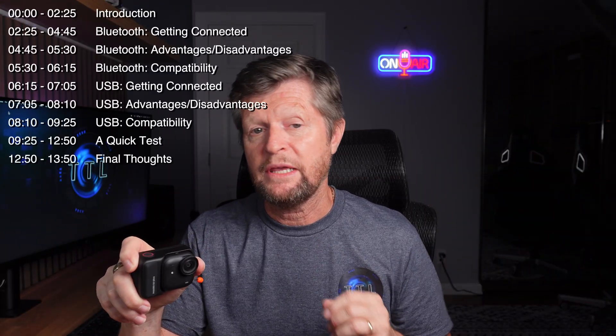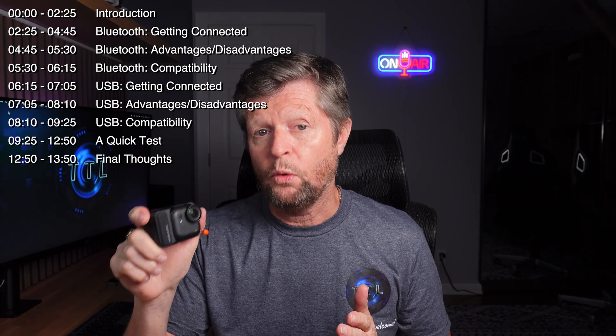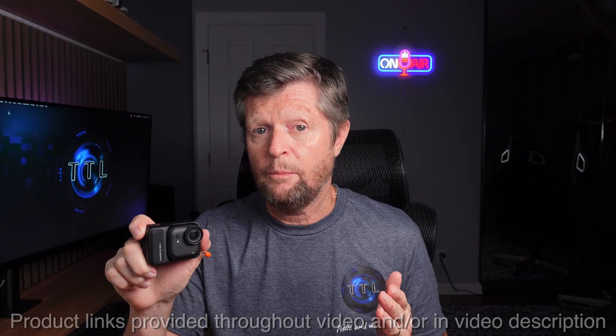There's a lot to cover so I'll place the chapters up here and on the video timeline. First, an important disclosure: this GO Ultra was sent to me at no charge from Insta360, but only under the conditions that I would inform my audience and that any video I produce would be my own work without any influence or input from Insta360 — so they are seeing this video at the same time you are. All compatible microphone systems were purchased with my own money, and throughout this entire video all opinions are my own.